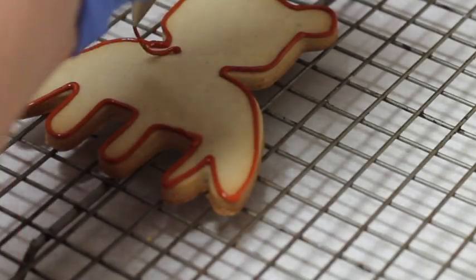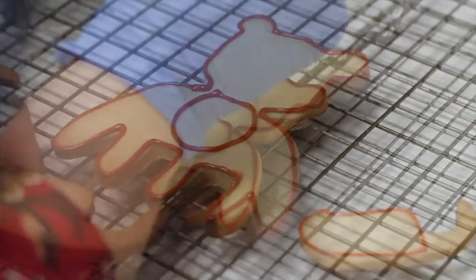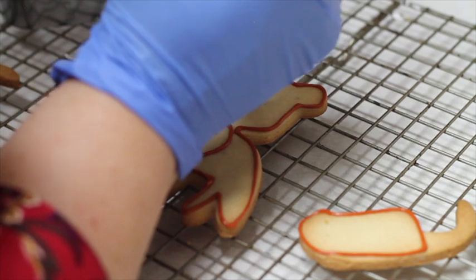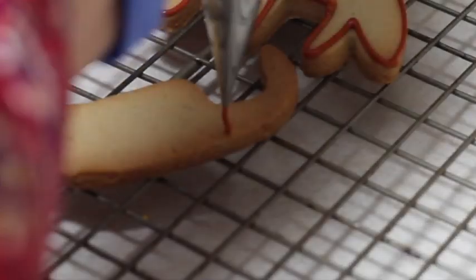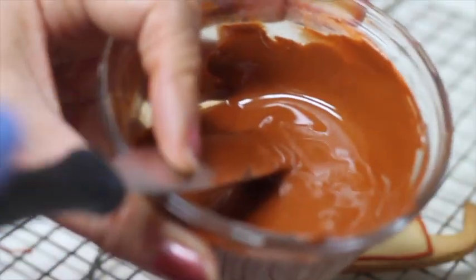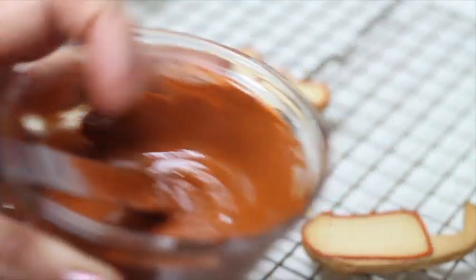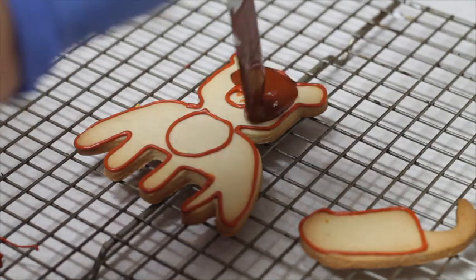I am also going to make a little circle on the chest and mark the nose. Now I am going to use the chocolate ganache to cover the teddy bear and also the legs.